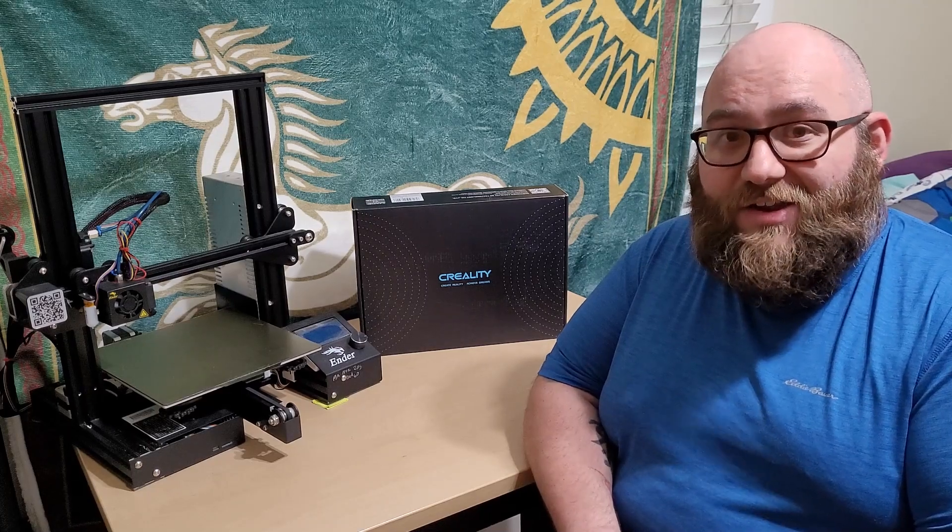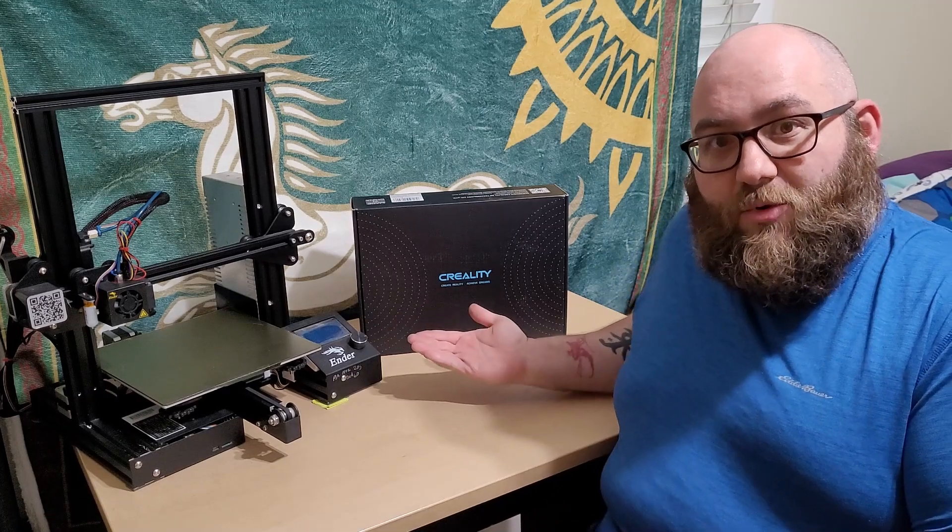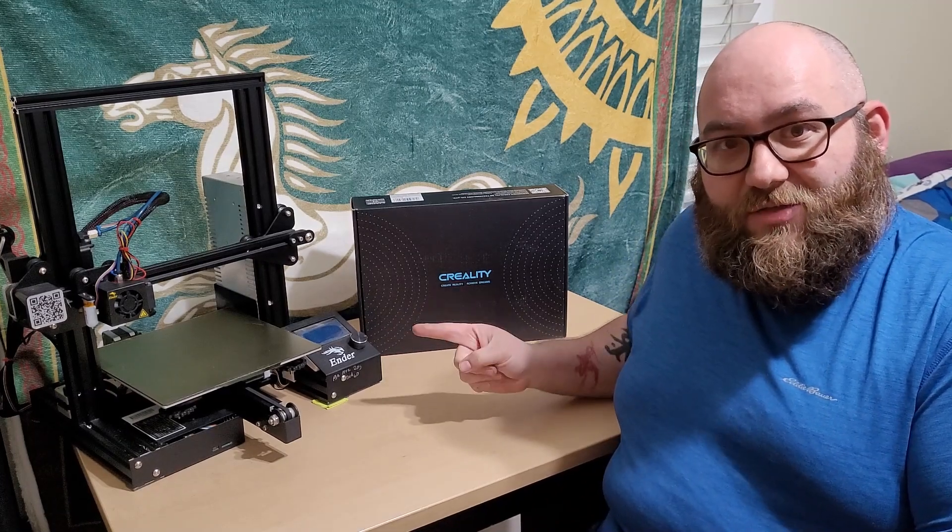Hi, I'm Willy and Creality chose me to be one of their experience officers. So they sent me over this 1.6 watt laser module for the Ender 3.